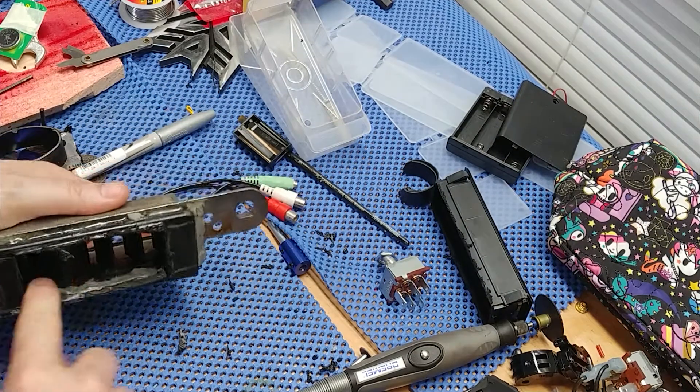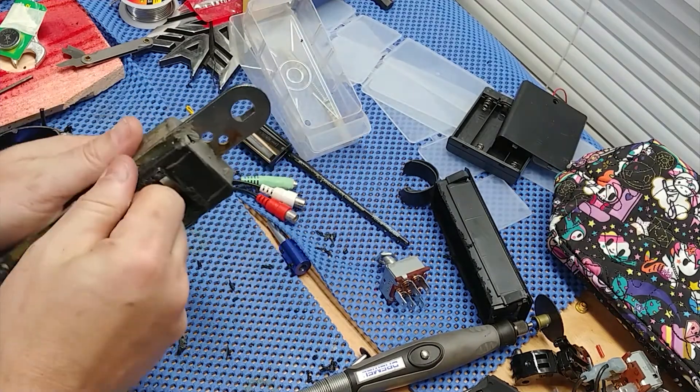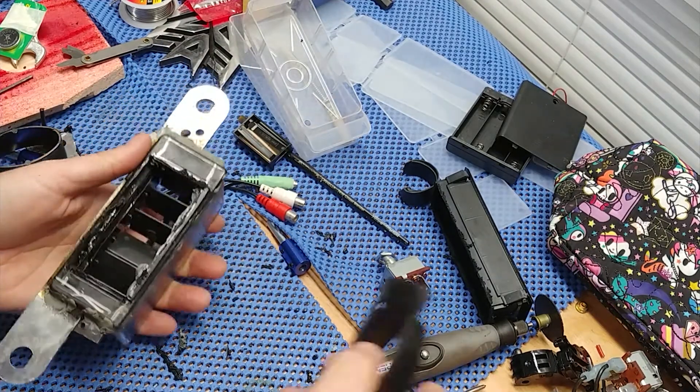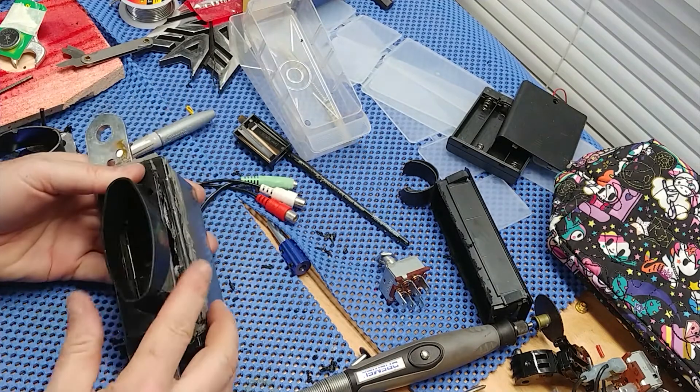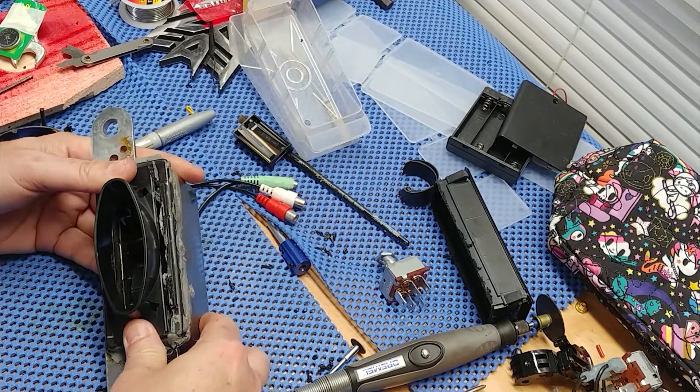We got into some of this old epoxy in here too. So I'm gonna trim that out and make that all nice and pretty. But basically that's what needs to happen. And we'll seal up all this edge here with some more epoxy.